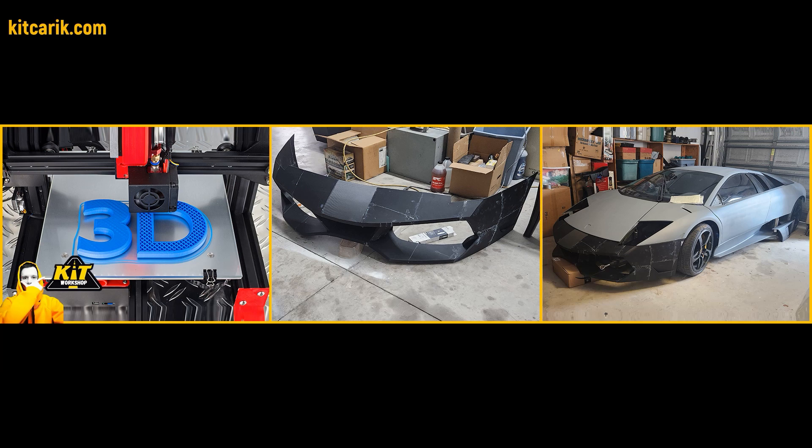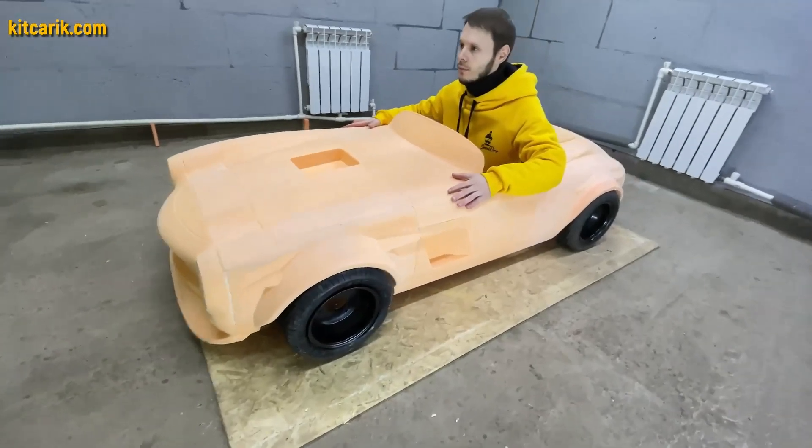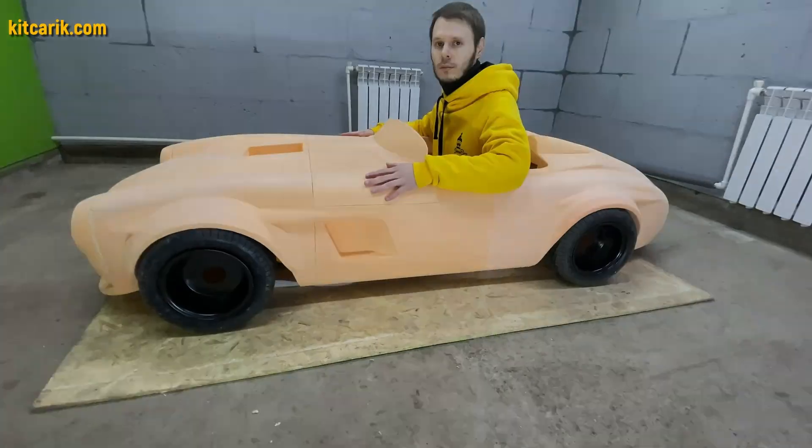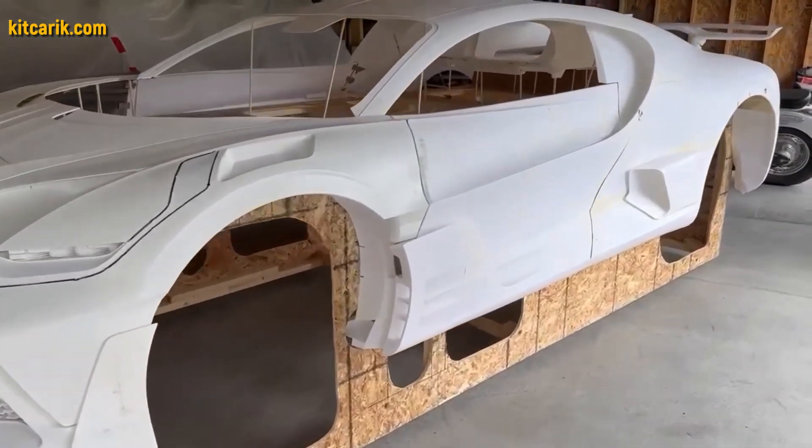How to cheaply make a dream supercar at home using prepared files for 3D printing. Available in original scale and reduced scale for children, using a regular 3D printer, you need to print out the body parts and glue them together.